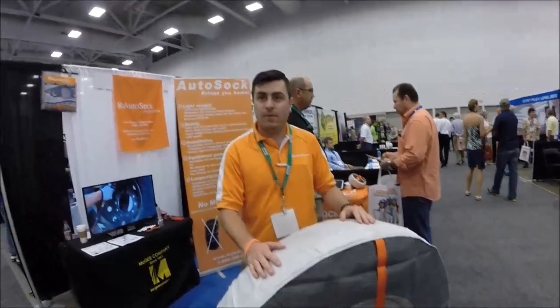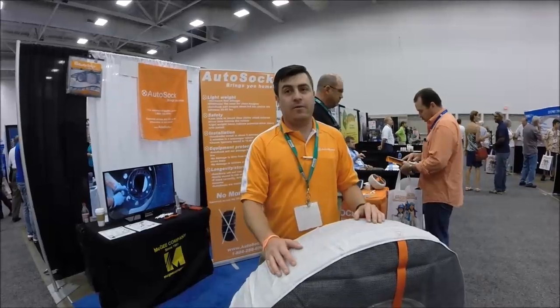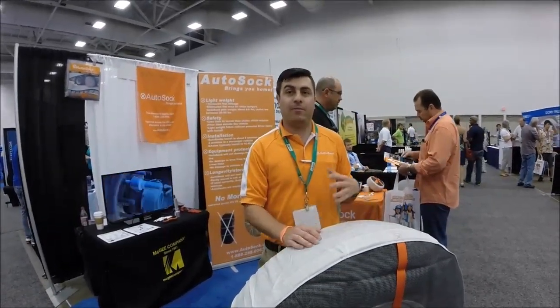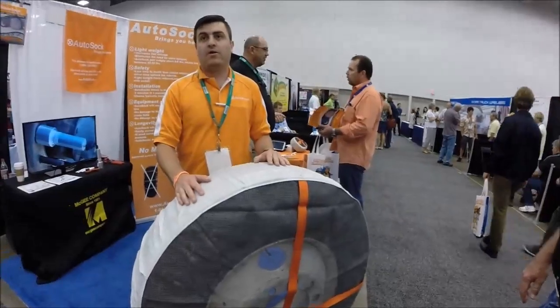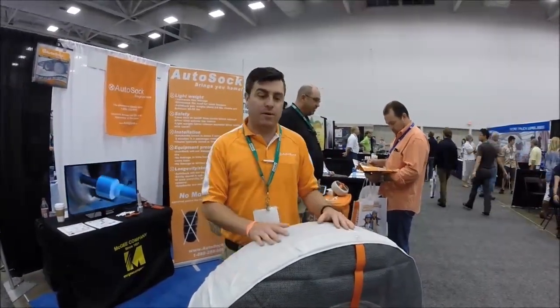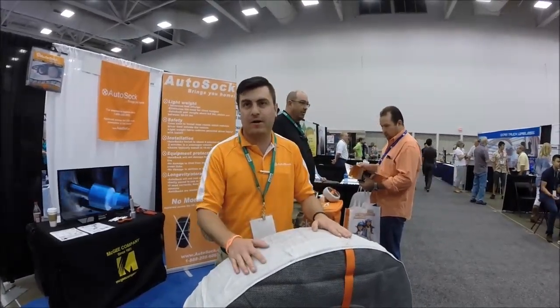So how many uses is it good for? What's the lifetime of one of these? Lifetime is all dependent on the driver. Just like with chains, if you're not beating them up, taking care of them, and going to the proper speeds, they're going to last about four seasons or so. You just store them properly — throw them in the bag when you're done. You don't want to leave them overnight and let them freeze, because then they're going to stick to the road and rip right off.